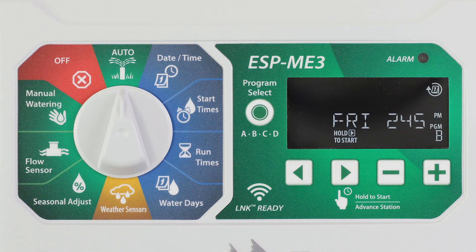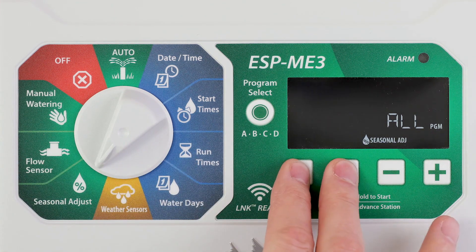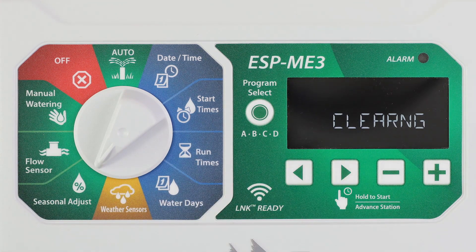And finally, reset the ESP ME3 to the factory default settings and erase all program schedules by turning to seasonal adjust and pressing the left and right arrow buttons at the same time.